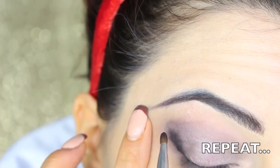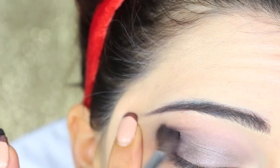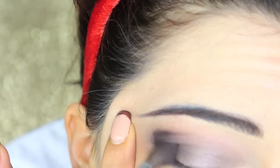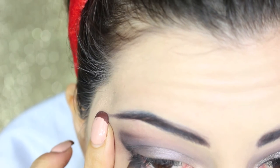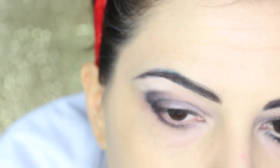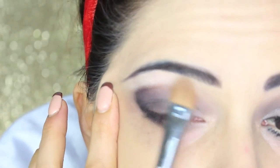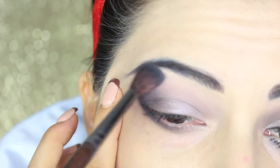I repeat this step to make the colour on the ends more intense and blend again. I also bring a little black eyeshadow underneath the eyes to the middle part. To clean and highlight the area underneath the brows, I apply a powdered foundation in a light shade, blending it together with the other shadows.